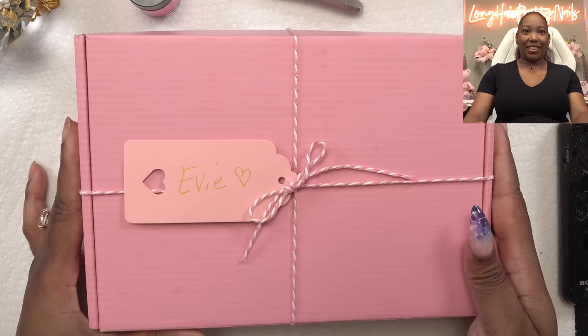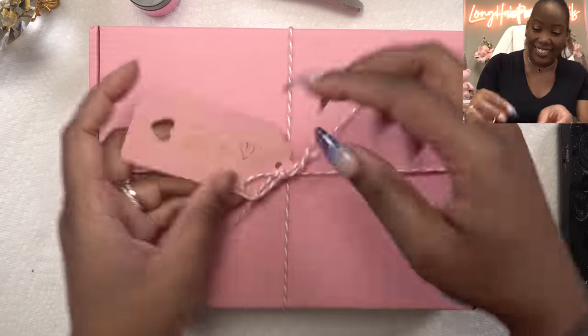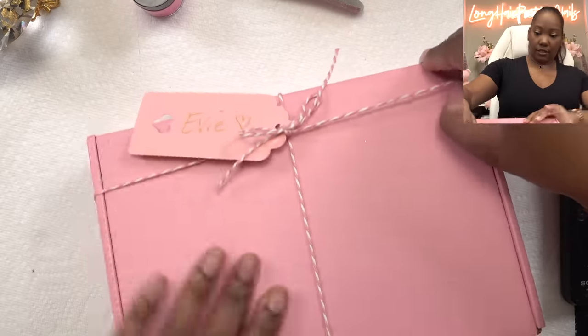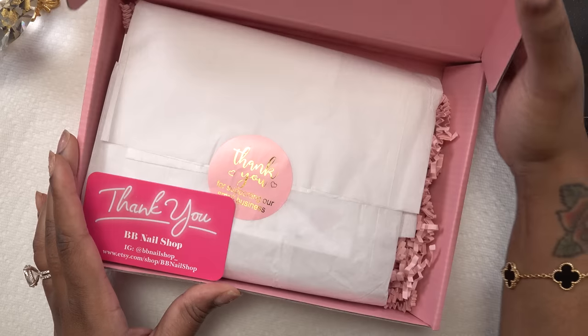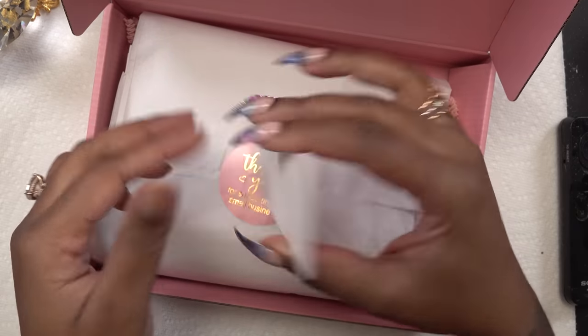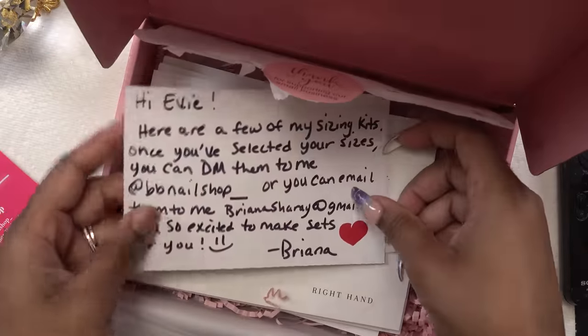So this is from BB Nail Shop. The first thing she sent over was a sizing kit, and this is what came in the mail. So cute — it's got my name on it. Let me go ahead and open this up. I don't want to cut it because it's so pretty. Nice presentation. This is her information: BB Nail Shop. She's got a note in here for me.